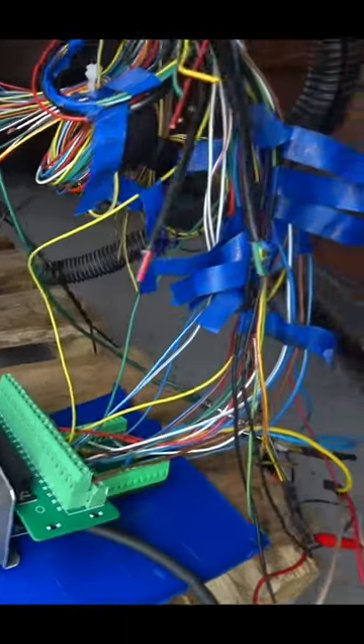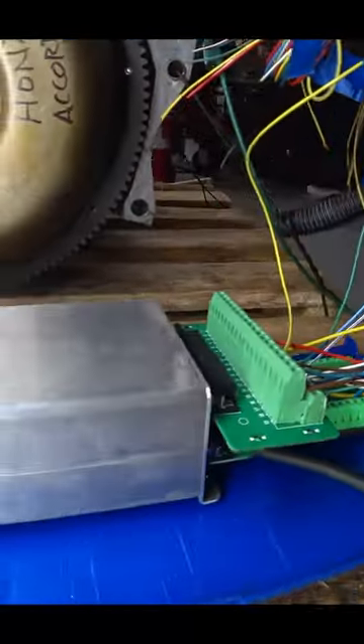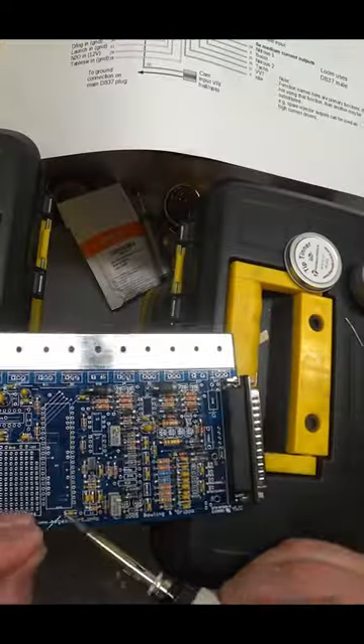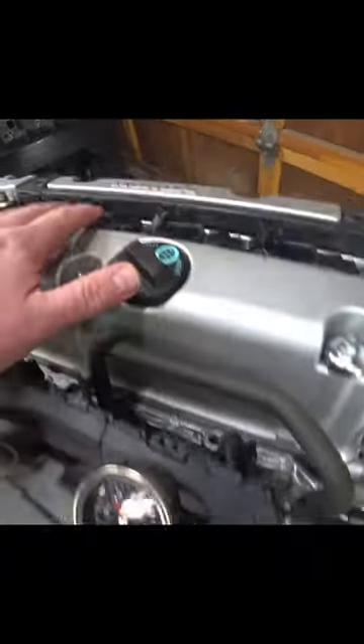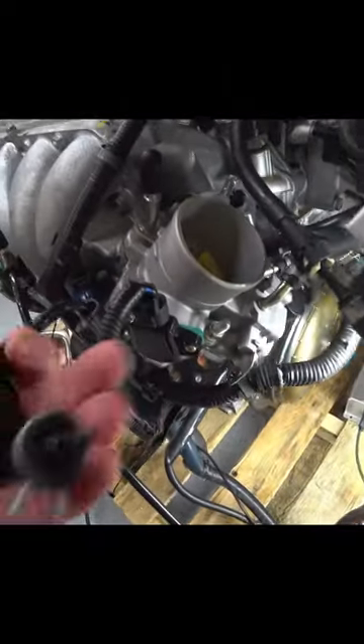The ECM that I have hooked up to this Honda engine is a Mega Squirt 3 with the MS-3X card. It's a do-it-yourself assemble-your-kit. The wiring harness on this is completely stock Acura. It used to have drive-by-wire, and I've converted it to a manual throttle body.